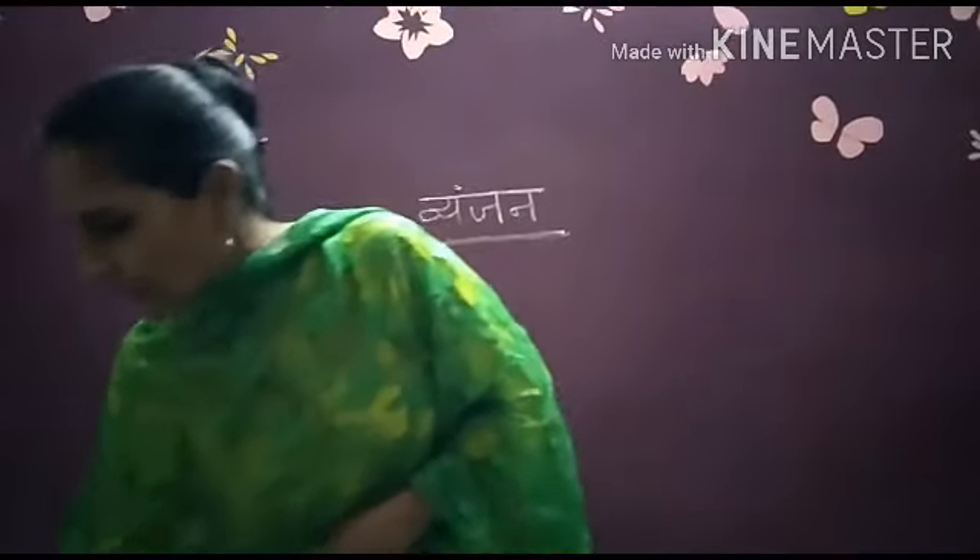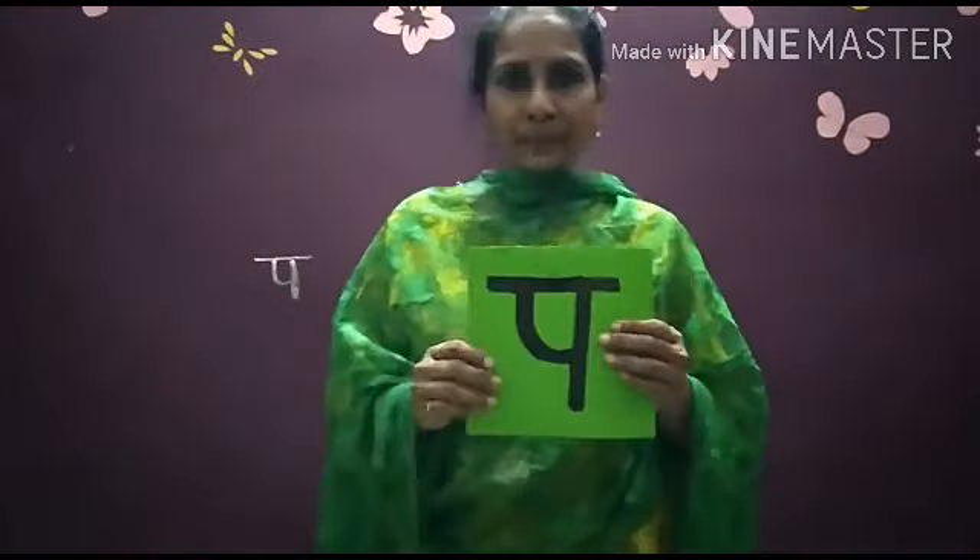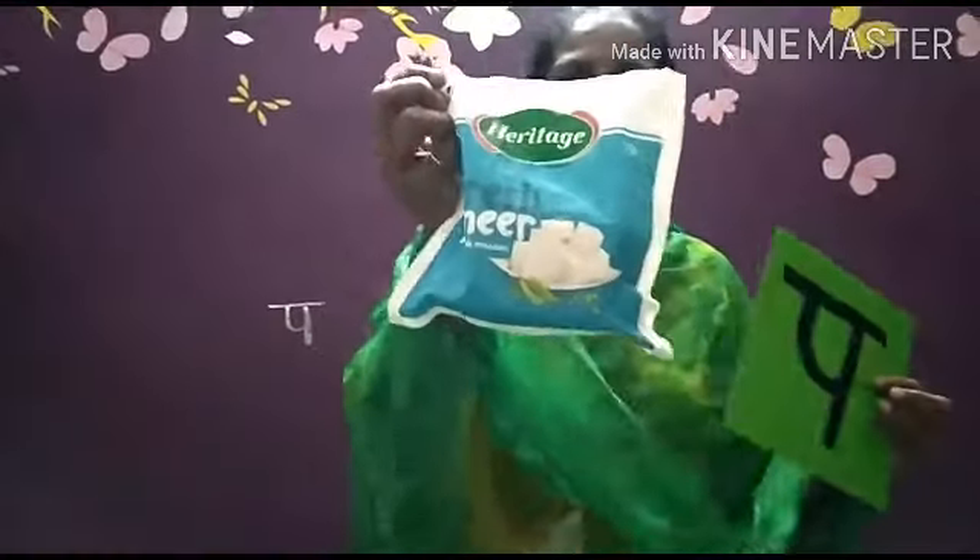Bachcho, mere paas Pa se Paneer hai. Yeh Paneer hai — Pa se Paneer. Dekho yeh kitna accha Paneer hai!